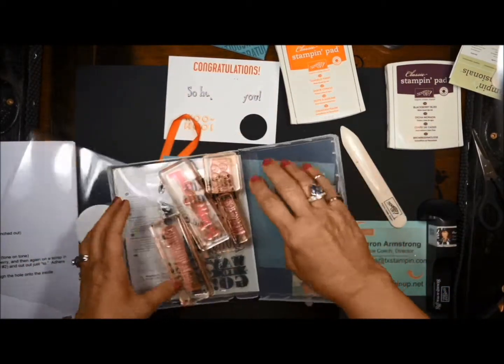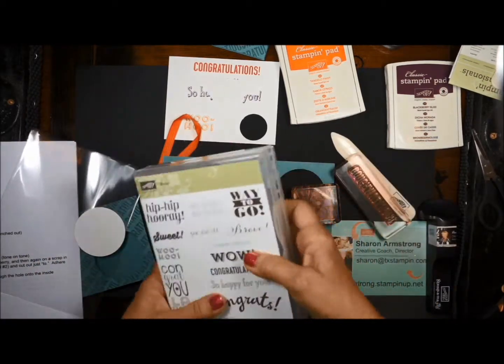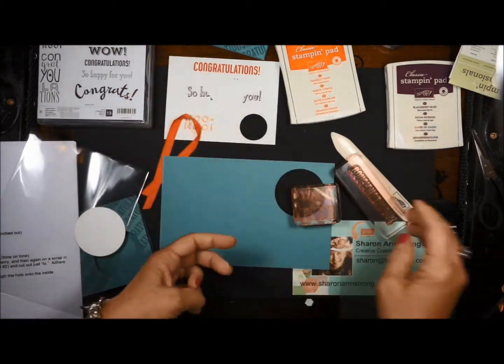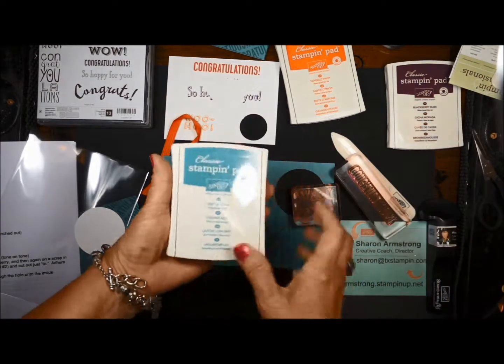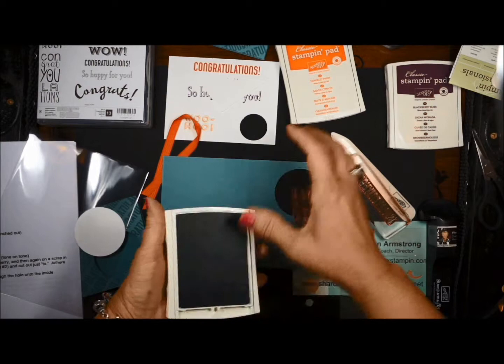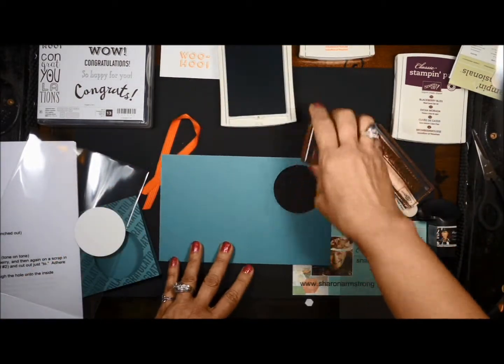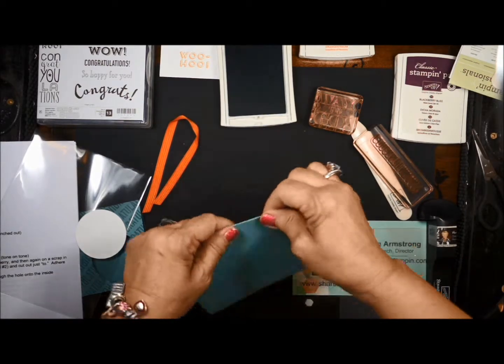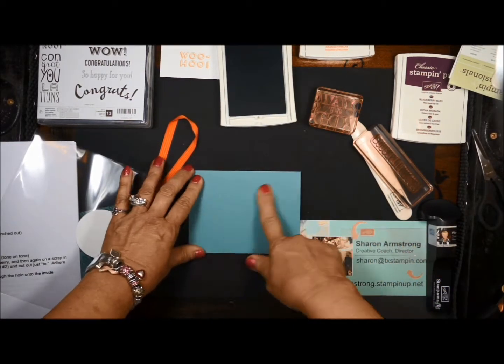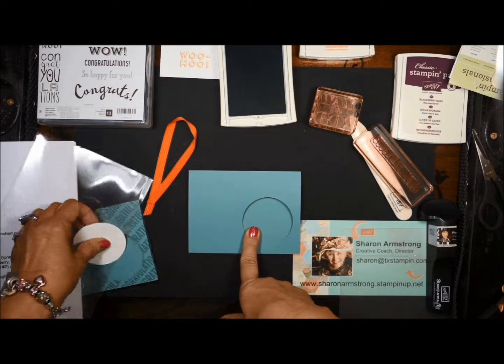I want that stamp and I need congratulations. We're going to be stamping tone on tone, so I'm using the Lost Lagoon stamp pad. When you're stamping across, you want to go ahead and close up your card, but you don't want to necessarily stamp across your hole here except...